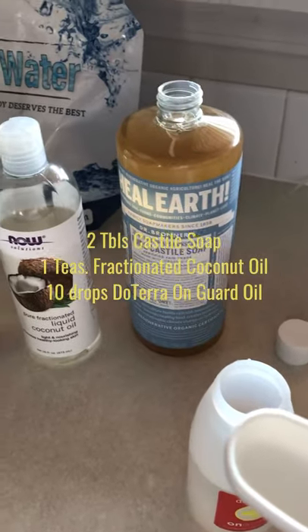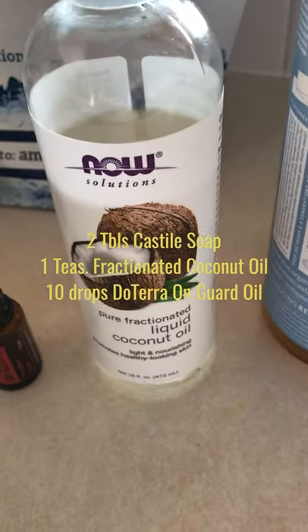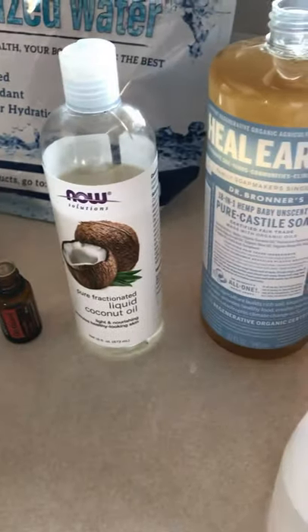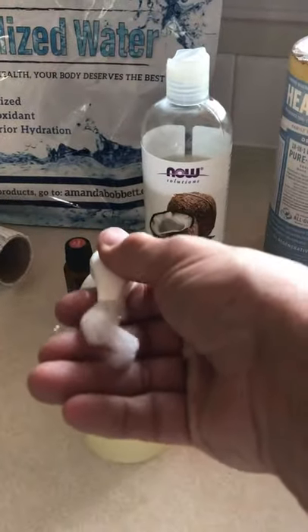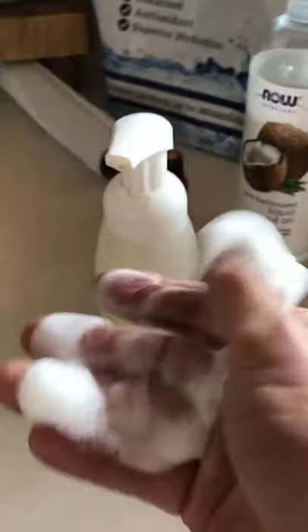Spoons of Castile soap and one teaspoon of fractionated coconut oil and ten drops of OnGuard. You might want to give it just a quick little shake just to make sure things are mixed up occasionally. And other than that, there you have it — you've got your nice foam soap.